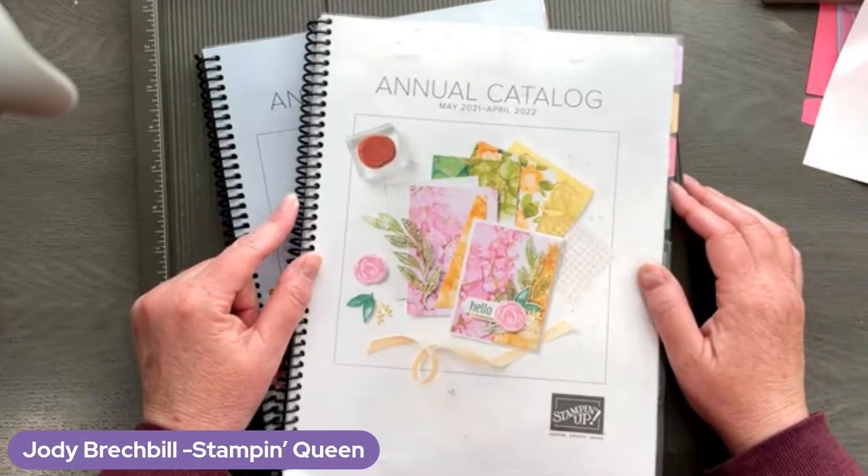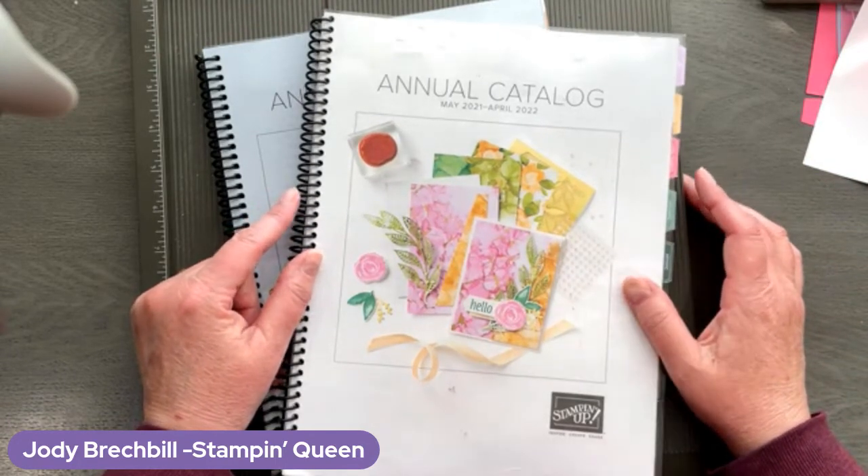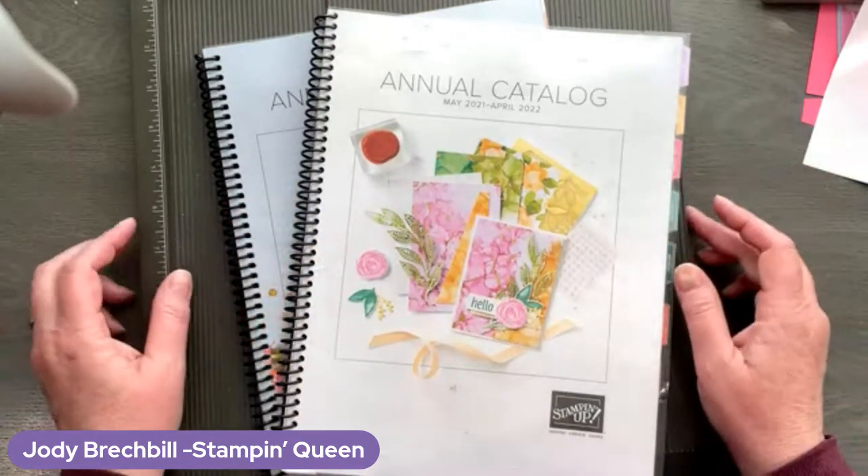I'm Jodi Breckbill. I am an independent Stampin' Up! demonstrator, and I am actually located in South Central Pennsylvania. So if you're new, come on in and say hello and let me know. Good morning to everybody else.